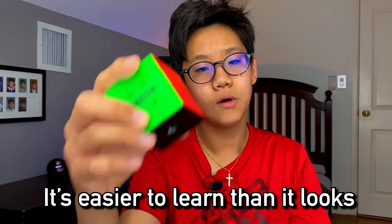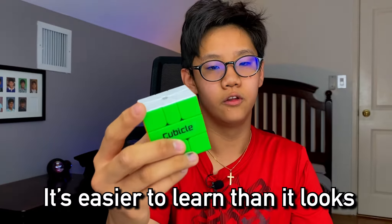This is the Square-1, and in this video I'm going to be telling you five reasons why you might want to learn this puzzle. Now it may look a little crazy at first, but trust me, this is a really fun puzzle to solve. So without any further ado, let's get straight into the video with number one.